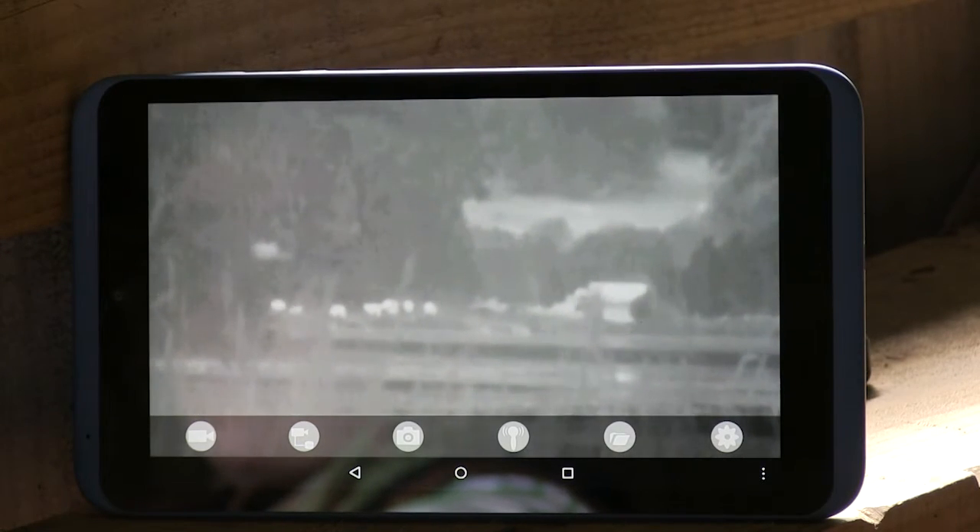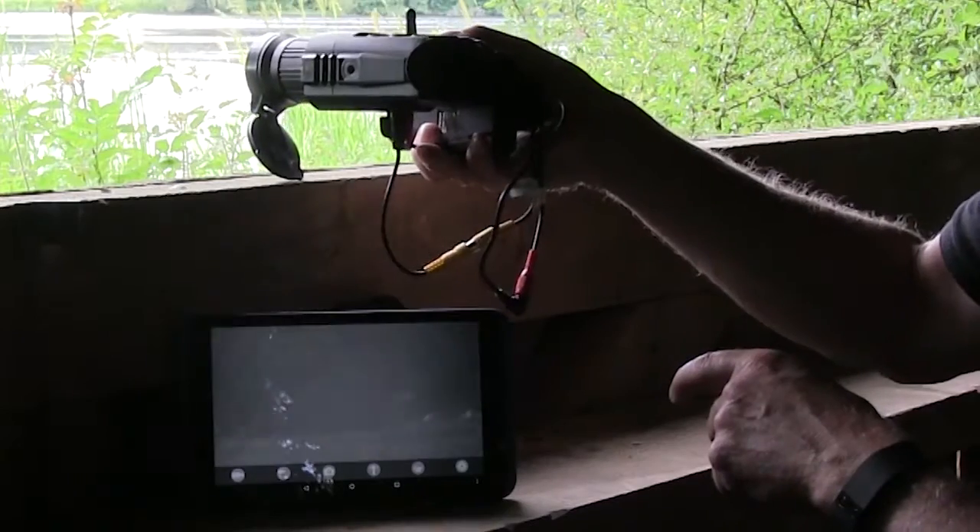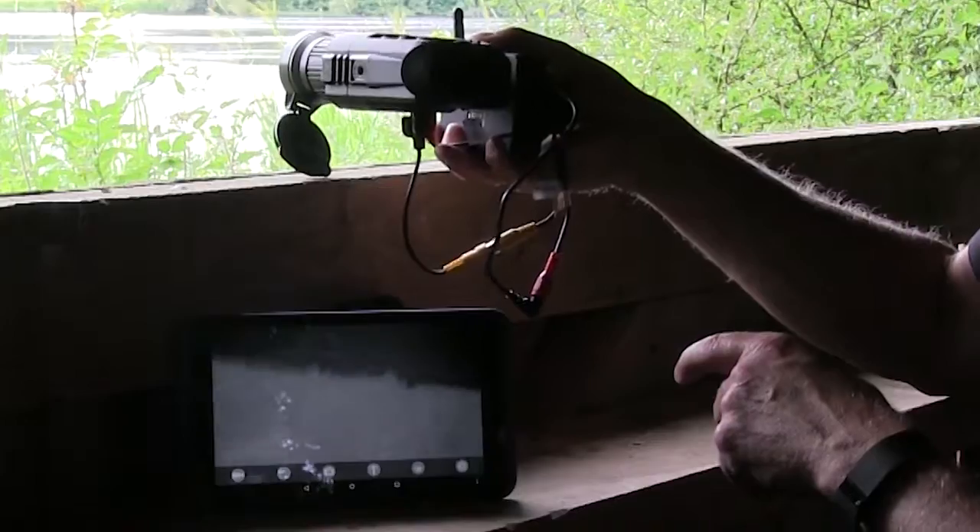So if I just hold that up now, you'll see on there — I'm just hand-holding it — the various things, exactly what we can see.